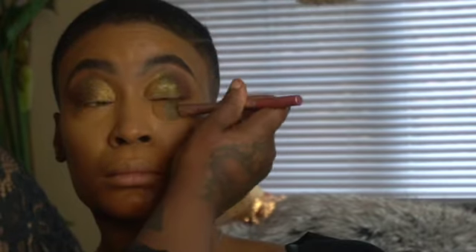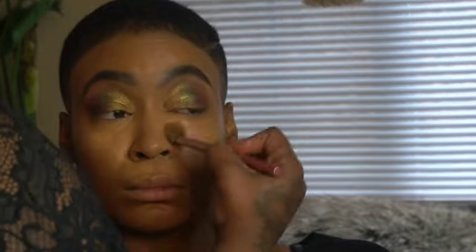Now I'm blending in the concealer really nicely. Look how that Tarte Shape Tape just lays — that's my favorite concealer. I've been finding other alternatives though because I've been on a budget, trying to stop buying so much makeup. I do makeup almost every day — I probably get two days off a week, and weekends off are very rare.